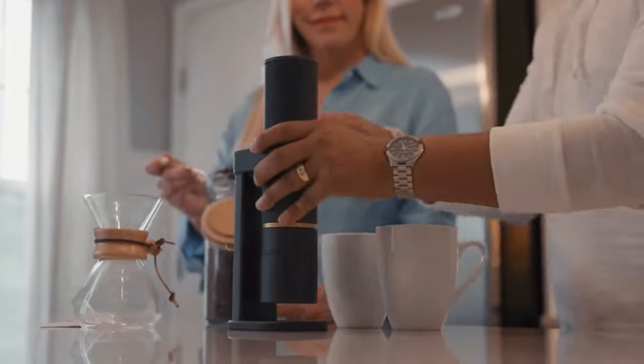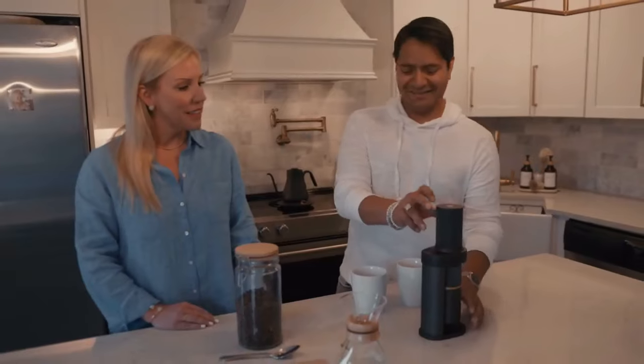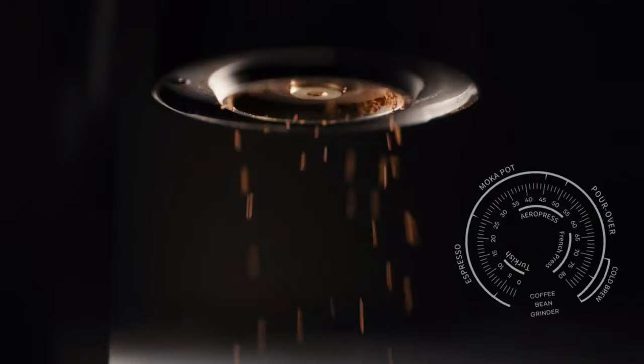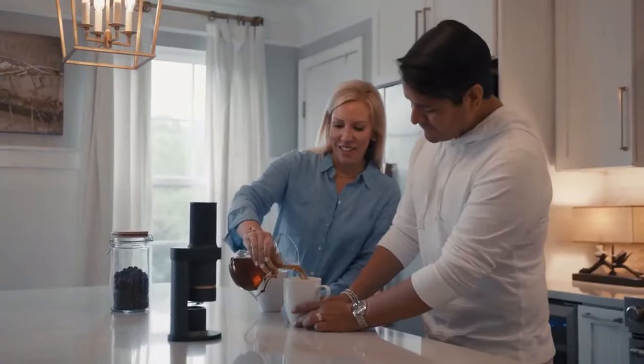The cordless and portable features make Essence the perfect travel companion for coffee lovers both at home and on the go. With best-in-class high-precision conical burrs and an 80-level full-range grinding scale, Essence caters to all your coffee needs from pour-over to espresso with fine, consistent grinding results.